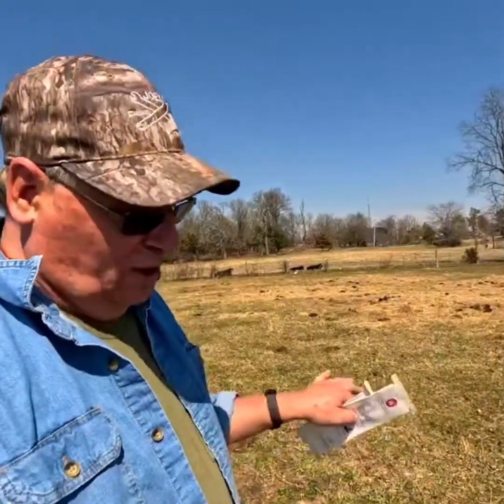Hopefully, that will start building soil health. So as I begin to test the soils, hopefully my organic percentage will increase due to doing this.